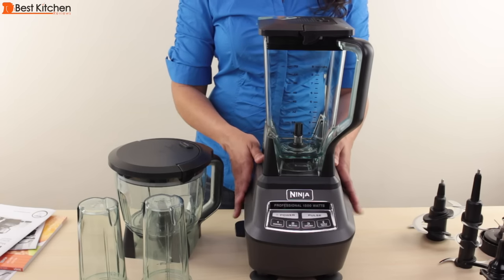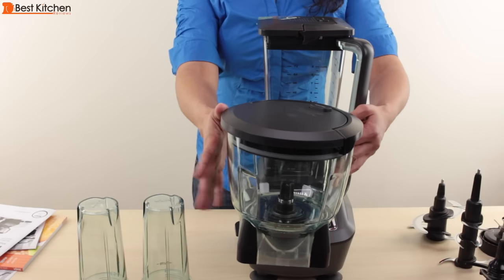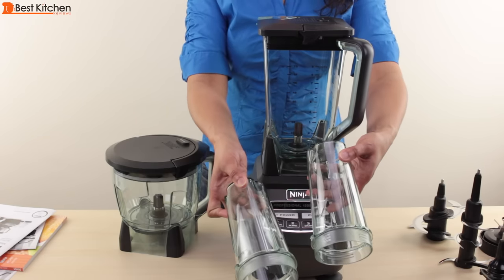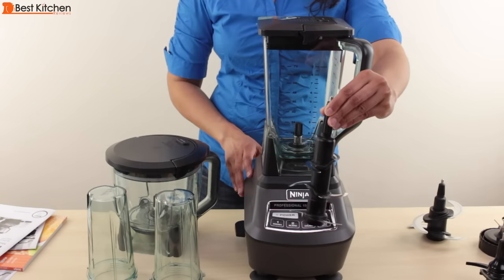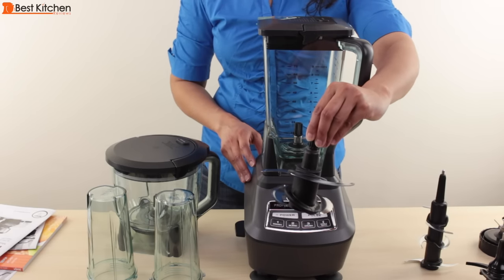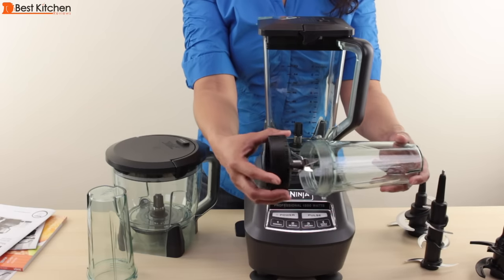The Ninja has a 1500 watt or two horsepower motor, comes with a 72 ounce pitcher, a 64 ounce bowl for the food processor, and two single serve cups that hold 16 ounces each. There are two lids for the cups, a six blade assembly for the pitcher, a four blade assembly for the food processor, a dough blade for the food processor, and a single serve blade that goes with the two cups.